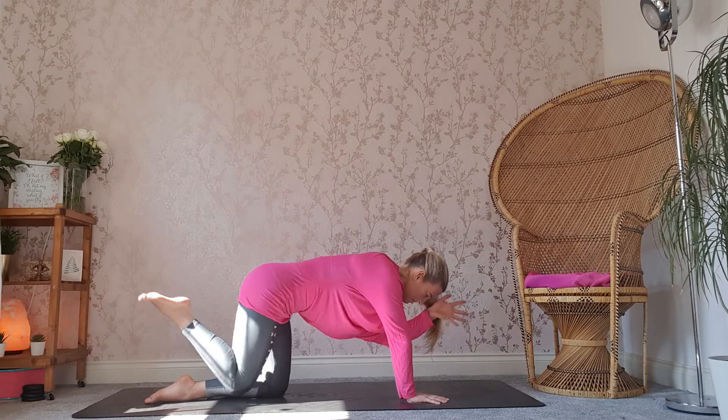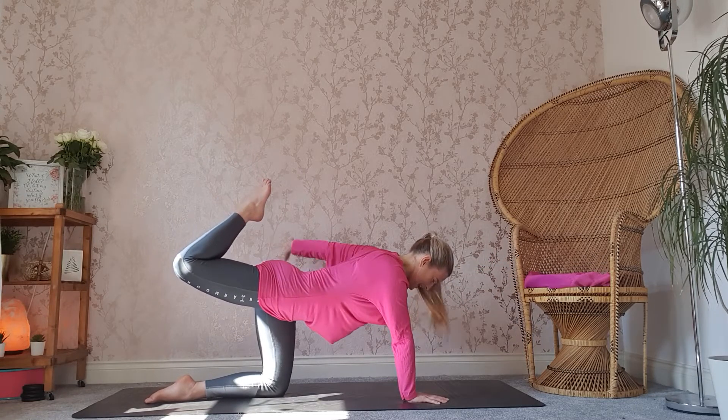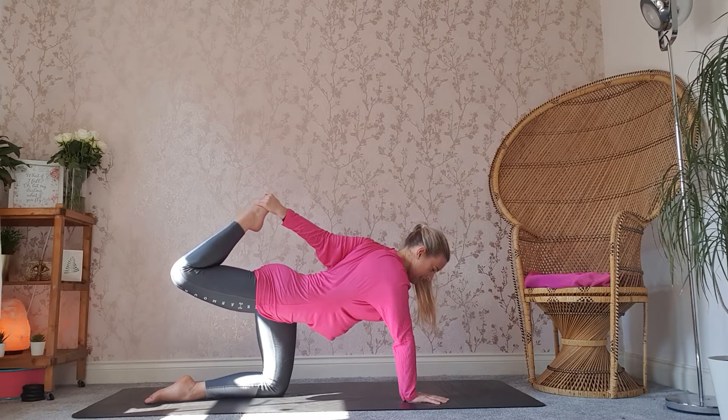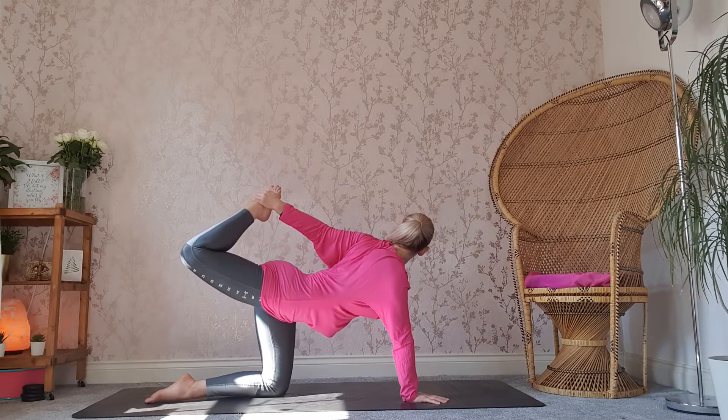Exhale through. One more. Inhale, reach. You're going to bend your right leg, taking that left hand to the right hand side to the right foot. If you've got hold of the right foot, you can look over your left shoulder and try and lift that right leg a little bit higher.